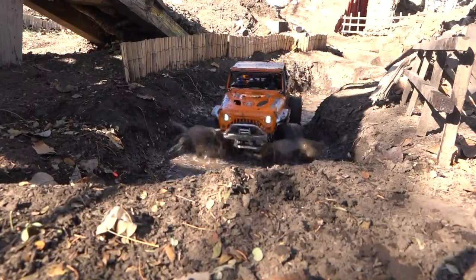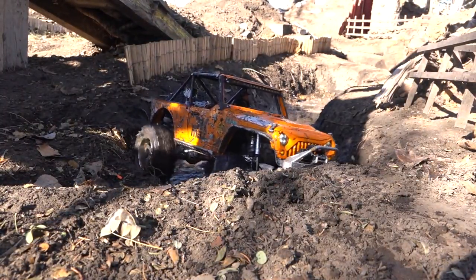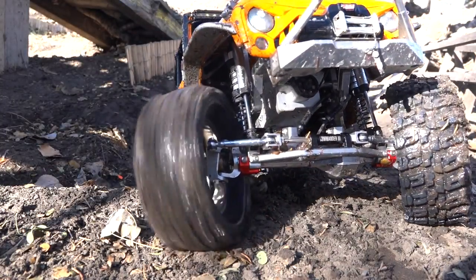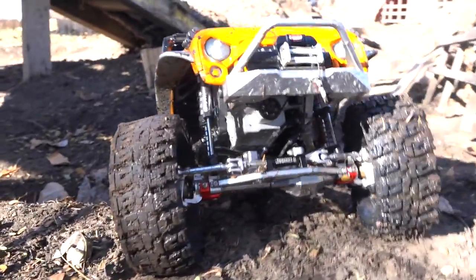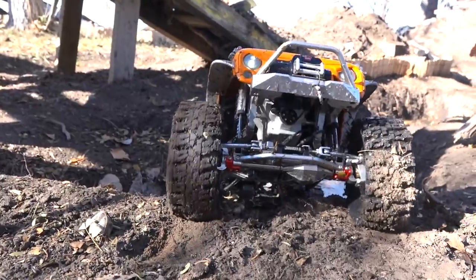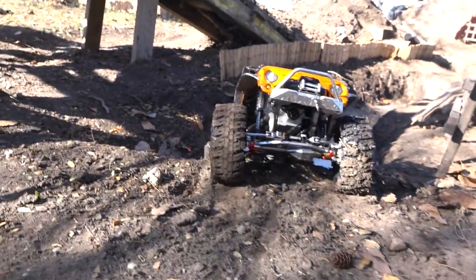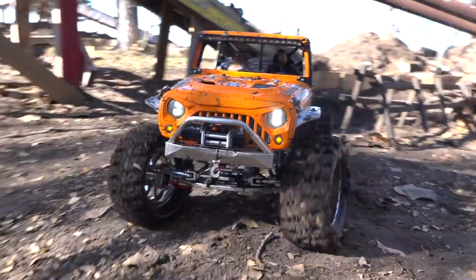Yes! Back it up. Here we go. Cold, cold, cold. Did I lose my drive cap? How about a higher gear? Back it up. Okay, cool — at least I'm out.